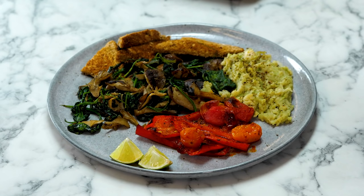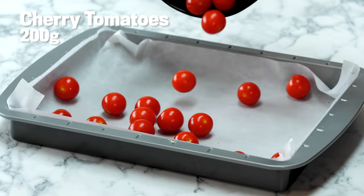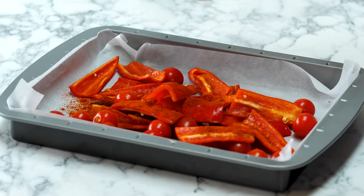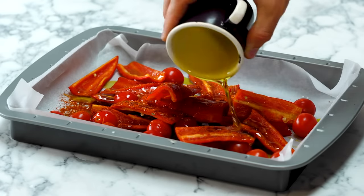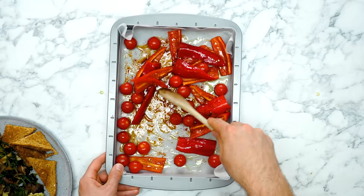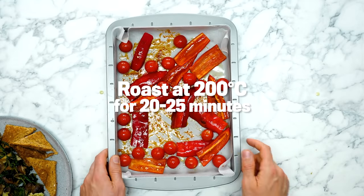This plate of goodness goes by the name of a Mexi breakfast. Traditional fries are great, but this provides a really wonderfully healthy, flavorful, diverse alternative. The first part is the roasted reds. Cherry tomatoes into the tray, two red peppers, some smoked paprika wafted all over the top, salt, and drizzle olive oil all over. Give it a quick mix so the smokiness is evenly distributed. Into the oven at 200 degrees Celsius for 20 to 25 minutes.